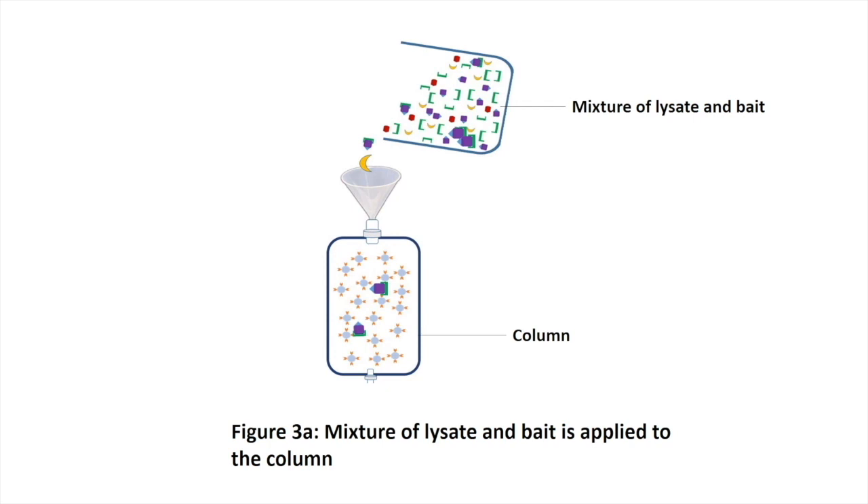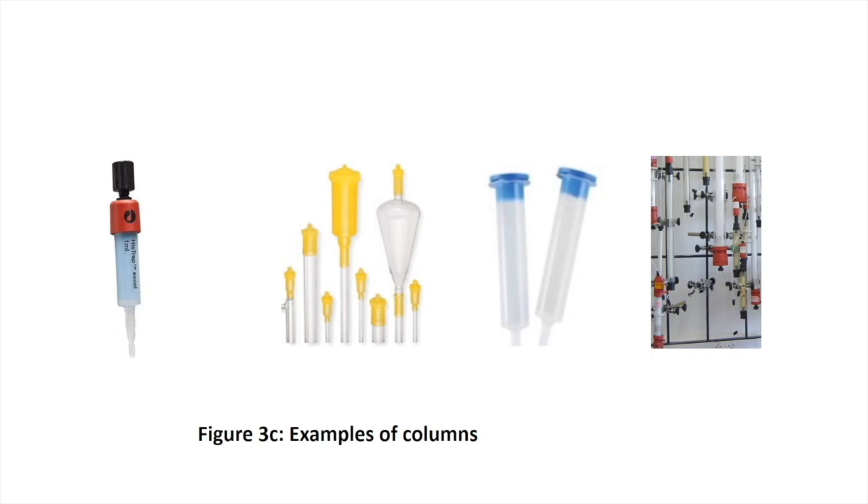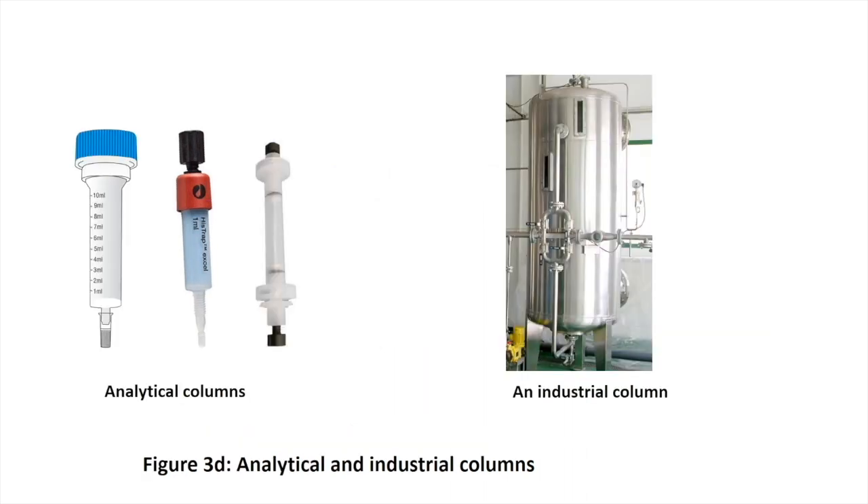We can also pass the bait through the column first and then apply the lysate. Let me spend a moment to demonstrate how columns work. Columns are designed to bind specific proteins based on those proteins' properties. Inside the columns, beads are packed that are attached to molecules specifically designed to recognize the tag on the protein of interest. Along with the protein of interest, or the bait, its interactors, or prey, that can physically bind to the bait, while other proteins that do not bind the bait will be washed off in step four. There are different kinds, brands, and sizes of columns, and the choice is based on the type of study. Two or more kinds of columns can be used in combination, depending on the nature of the bait. Analytical columns are usually small, while industrial columns can be as big as giant tanks.